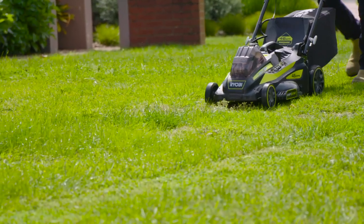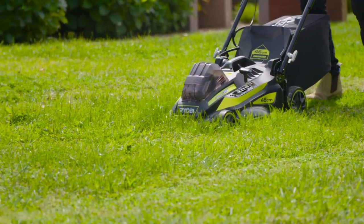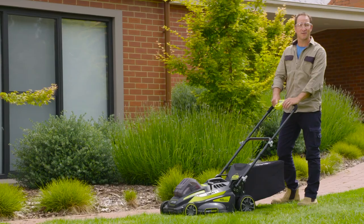The mower features load sensing technology which automatically adjusts to suit the conditions. So if you're cutting tougher grass, it boosts the power, and when the going is easy, it conserves energy which gives you greater run time for your batteries.